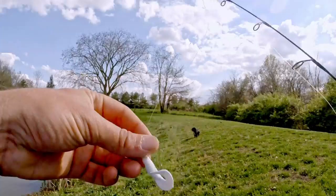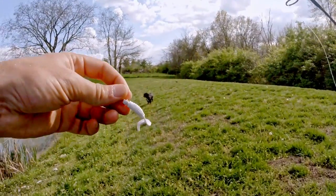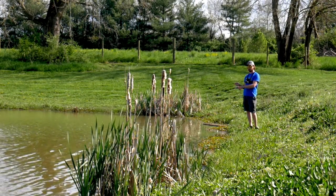Changing up the bait again — switched over to a white grub so I could work it a tad bit slower and still keep a pretty good action.